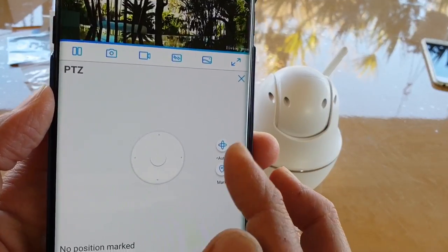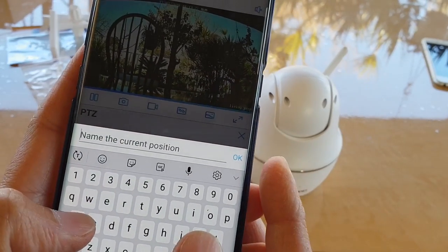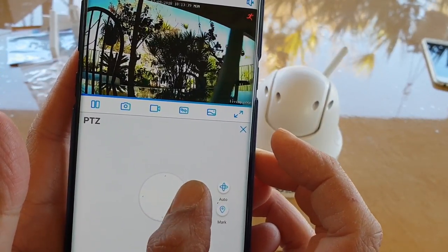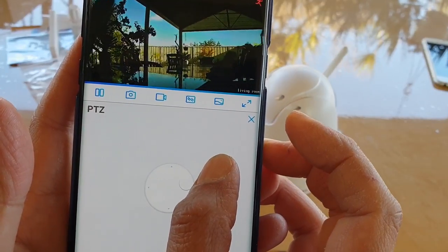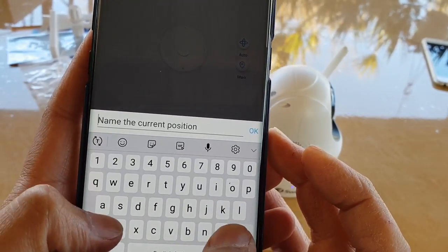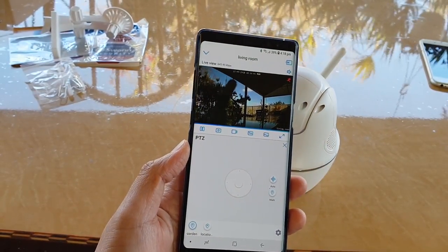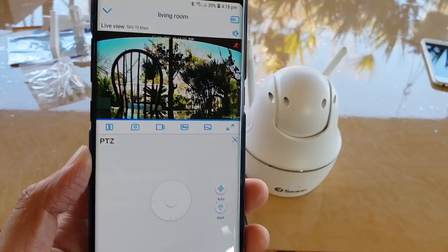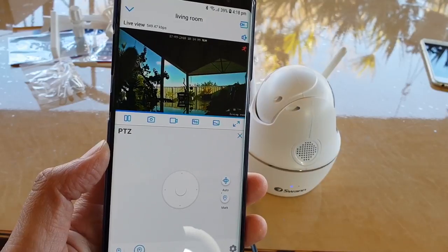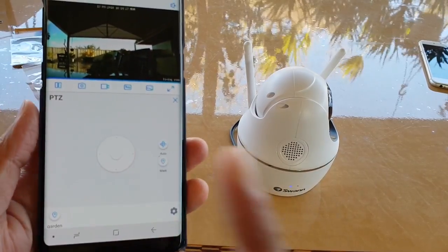On the side there are 'Auto' and 'Mark' functions. You can mark a specific location, give it a name such as 'Garden' or 'Location 2', and save it. Tapping on a saved location will automatically pan the camera to that preset position. The Auto function moves the camera around continuously until you tap to pause at a position you're happy with.